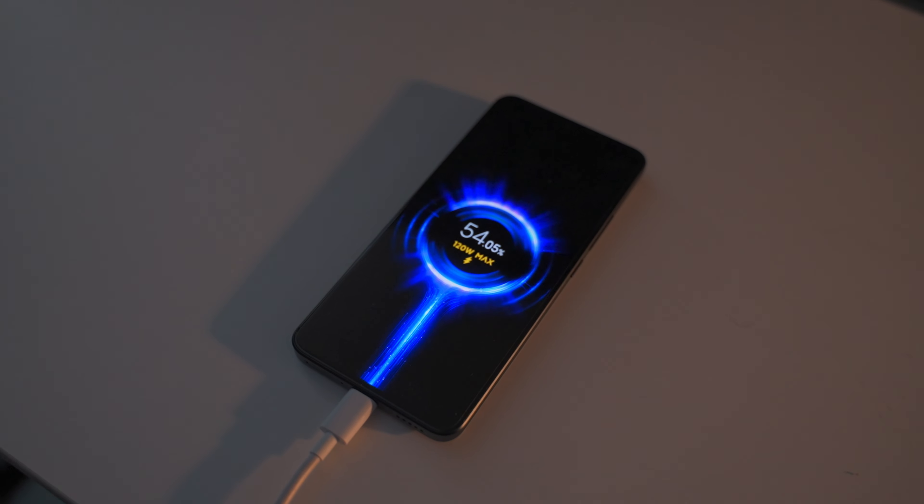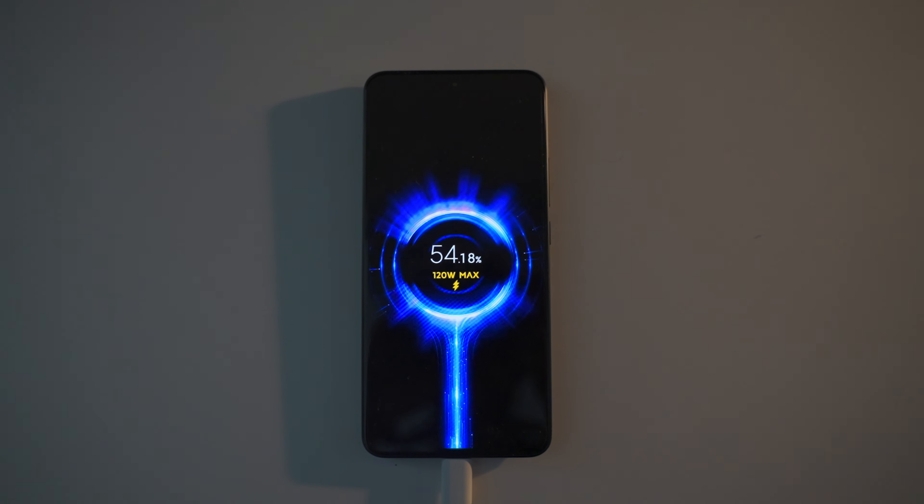The 120-watt charging is rated 0 to 100 in 18 minutes. If you have the boost feature on, you can actually hit that 18 minutes, but the phone does get a little hot. Without boost it's still done in around 20 minutes and doesn't get too hot. I found the best routine is to charge it in the morning — just plug it in while you eat breakfast and it's fully charged by the time you're done.